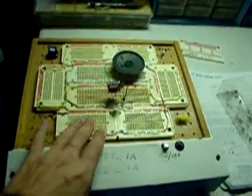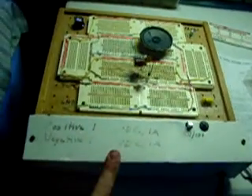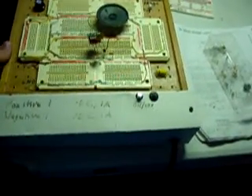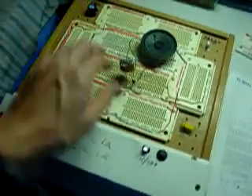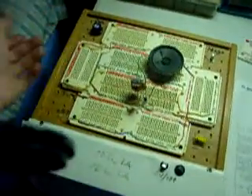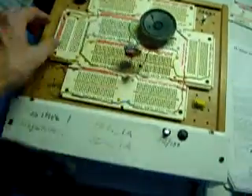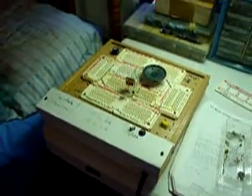By the way, if you're wondering about this breadboard, it's a powered project board. It has a built-in power supply with positive and negative voltage regulators. I built it back in 2004 with help from a friend, and it's really, really cool. I was inspired to build it when I got these different boards and connected them together, put them on this little pegboard, and then later added the metal and power supply — it is one very nice thing to have.